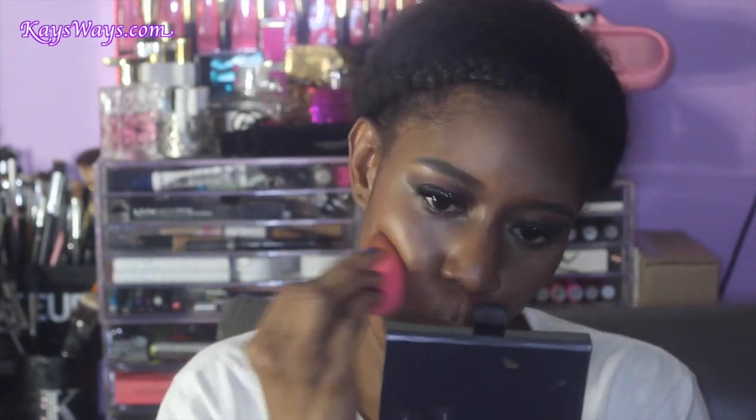You will see me blending for my life here. With cream products you want to make sure you blend thoroughly because you don't want anything sitting there looking harsh. I'm going in with that Beauty Blender blending everything out, using the same one — that's why I started with the highlight shades first since they're lighter, then going into that deeper shade to blend out the contour.